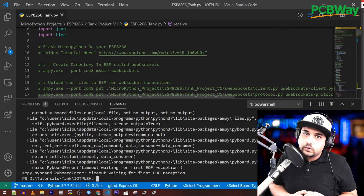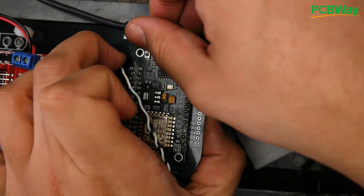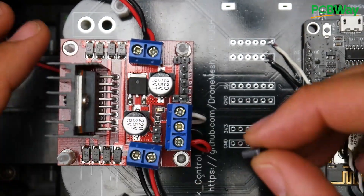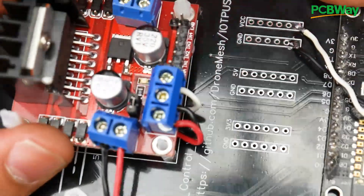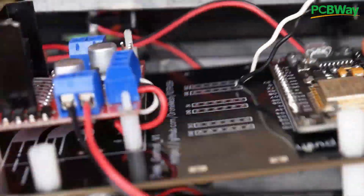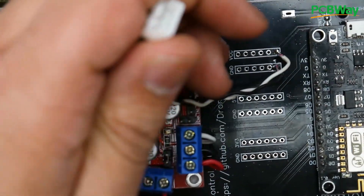Once you've finished flashing and confirmed everything works, remove the USB. Grab one of the jumpers and enable the 5-volt jumper on the motor driver — this gives 5V to boot the ESP8266. Plug the jumper in, and then you can go ahead and power the board. If you have this custom PCB, you can power it via the XT60 connector, or even put an 18650 battery on the bottom — I'll make a separate video for the PCB. You can also order it directly from PCBway. Then plug in your battery and everything runs as expected.